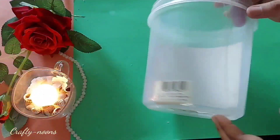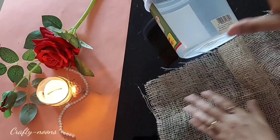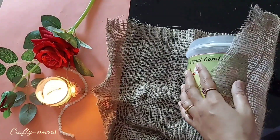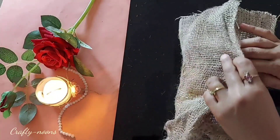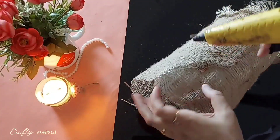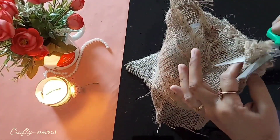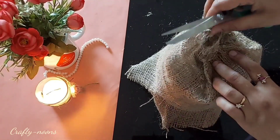Moving to our last DIY, for which I am using this broken plastic container. I took a piece of burlap and wrapped it around the container — the burlap is 4-5 cm bigger in size on both sides. Paste it at the bottom part with the help of hot glue.